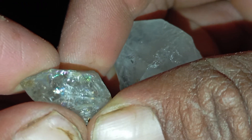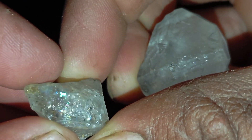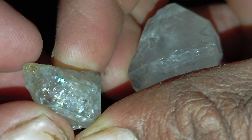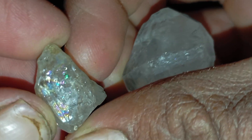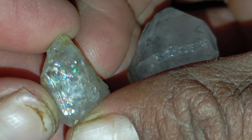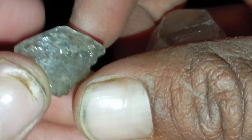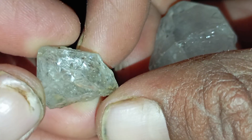Step one: Check the transparency. Most rough diamonds are not perfectly transparent. They often look milky or cloudy on the inside, greasy on the surface, and translucent rather than perfectly clear. If the stone is completely transparent like glass or quartz, it is less likely to be a diamond. Rough diamonds usually have a natural dullness.